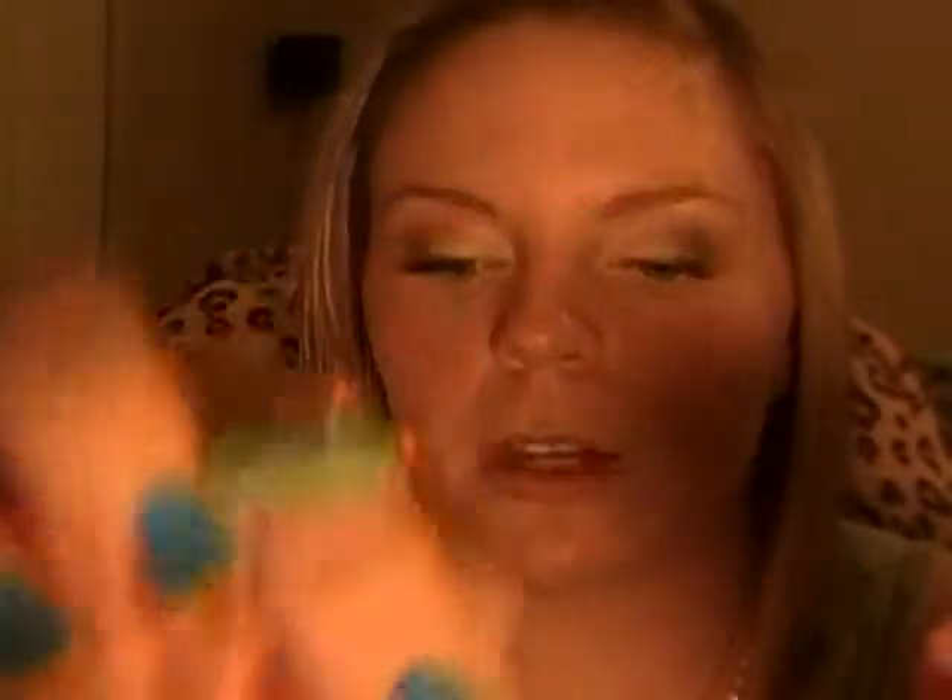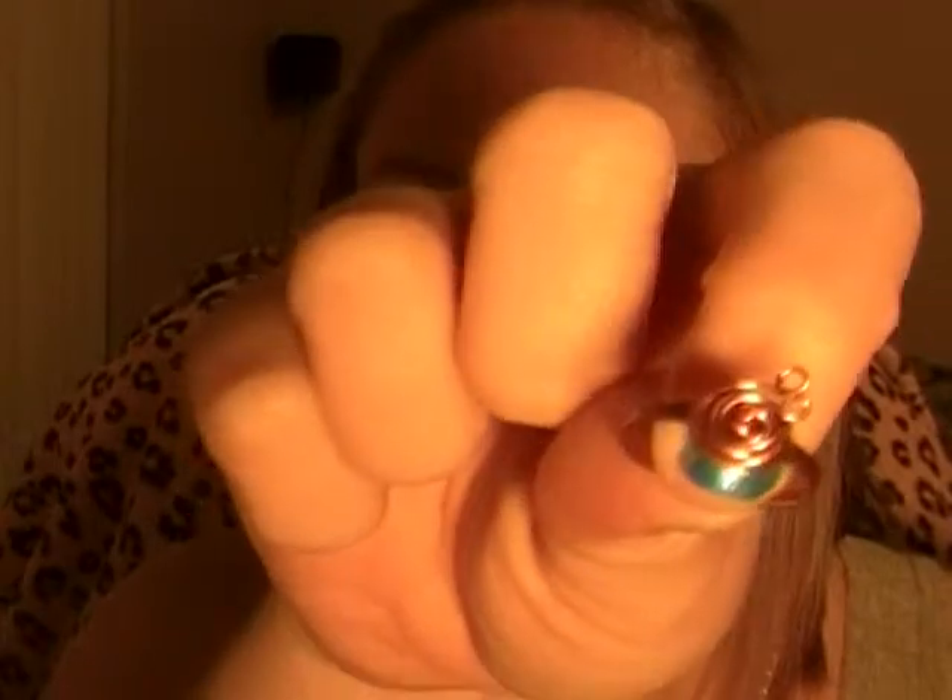I'm pretty excited about that because I'm into making rings right now. Here's a couple of examples. Here is a stone ring. A rosette ring — this is kind of a crappy one. Another rosette ring, and it doesn't focus. Those are copper, and this one is silver and copper. Anyways, I'm into making rings right now.